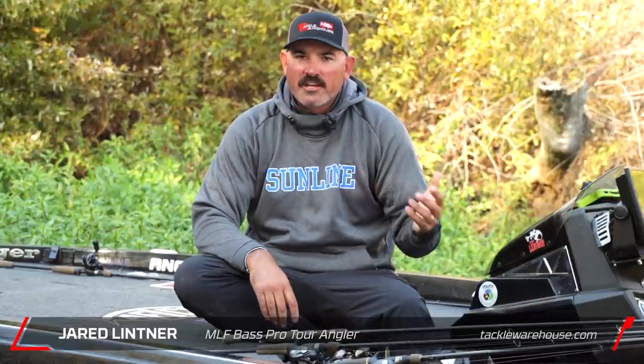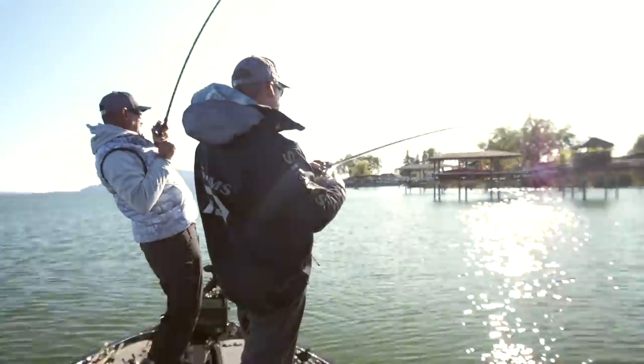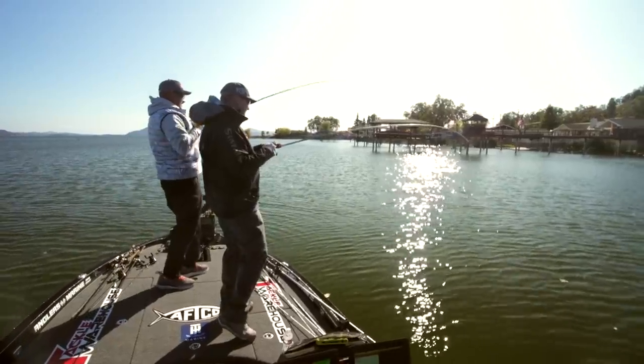Hey guys, Jared Lutner here, Tackle Warehouse Pro Staff. Winter is here and it's one of the best times of the year for me to fish. I'm home from off the tour, it's cold out, there's not very many people at the lake, and it gives me a really good excuse to get away from all the distractions and really focus on my upcoming season — but it's also a great time of year to catch some big fish.